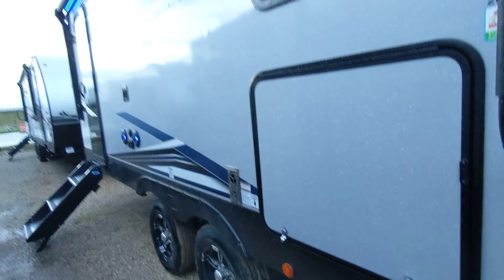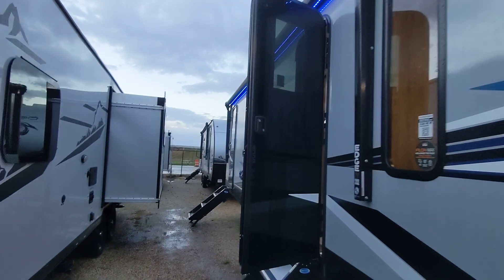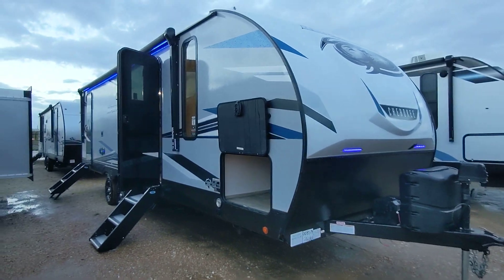This is aluminum frame versus wood — it is stronger and lighter. It also has a laminated sidewall with upgraded insulation and a fully heated and closed underbelly, so you can take this thing just about anywhere.